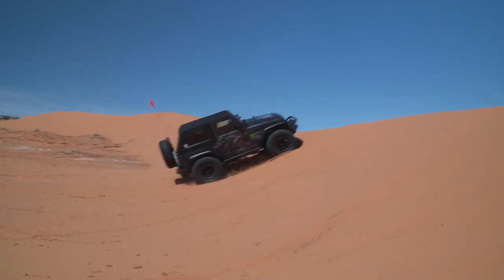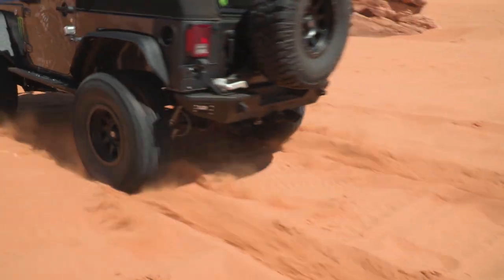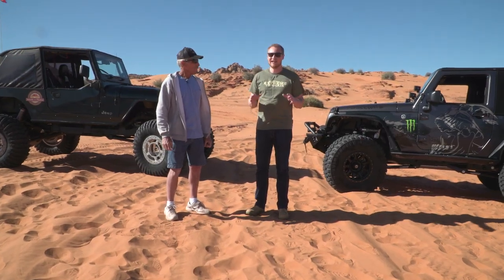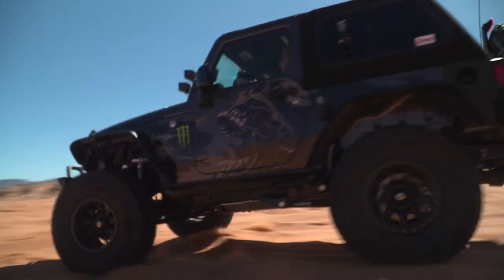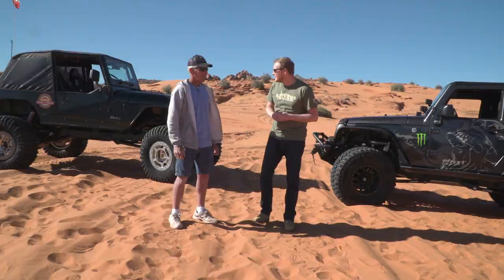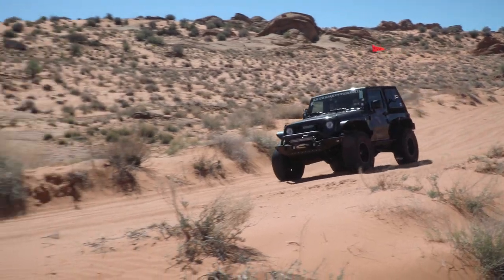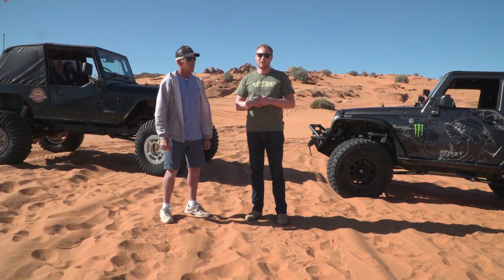I'm Ryan from ExtremeTerrain.com and in this episode, we're out here at Sand Mountain OHV area just outside of Sand Hollow State Park learning how to drive in the dunes. Today is all about driving on the dunes. Next to me I have Jeff from the Desert Rosen Trail Society. We're very happy to have him out here as a guide to show us some of the techniques behind wheeling in the sand, because it is a little bit different from what we're used to.